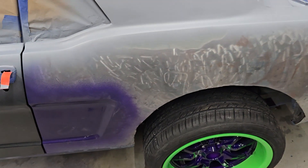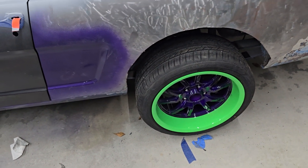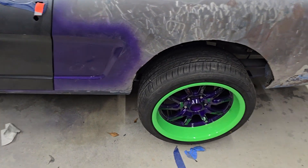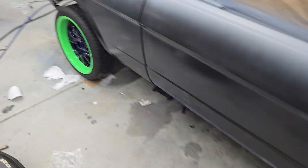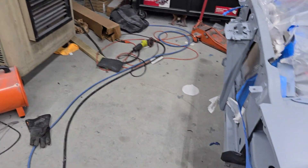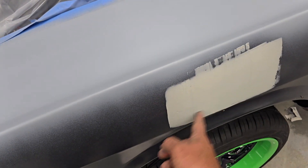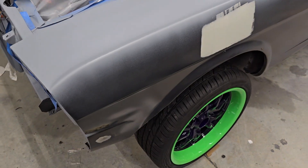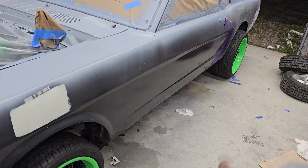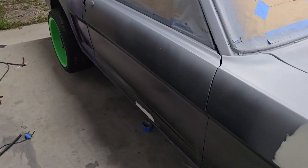My goal for now is just getting from that line up looking good, because I can't do anything from that line down until the body kit gets here. So the car is probably just going to sit on jack stands until then. I've got some covers that'll go over my freshly powder coated wheels to protect them. Any body work lower down is probably going to wind up getting cut when the body kit comes in, so there's no sense worrying about that.